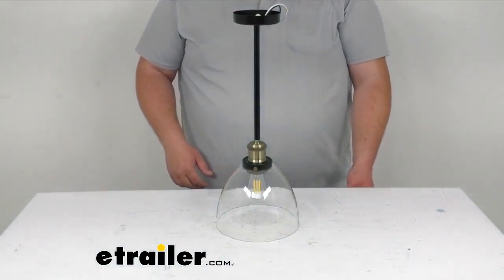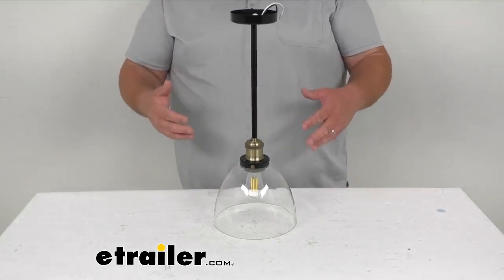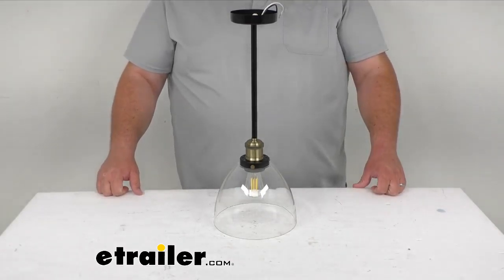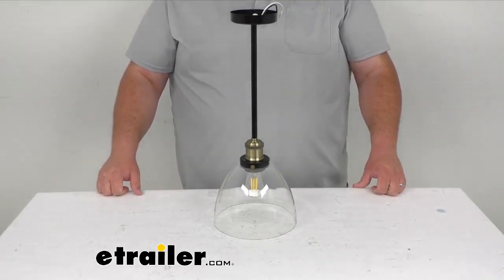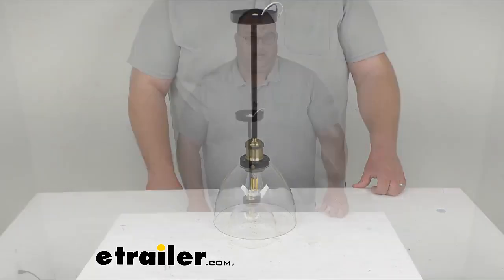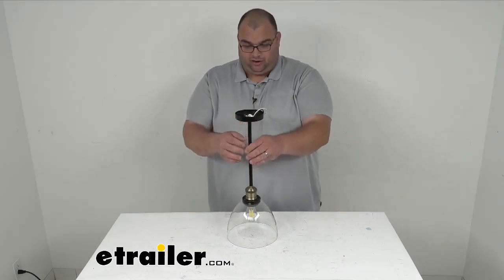It is 20 inches tall and it's a 12 volt lamp. It uses 4 watts, the light output is 440 lumens, and the color temperature is 3500 Kelvin. The beam angle is 300 degrees.